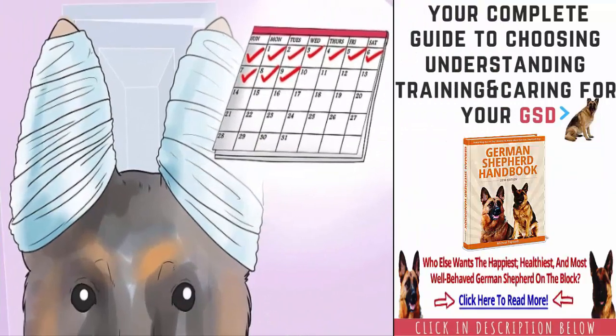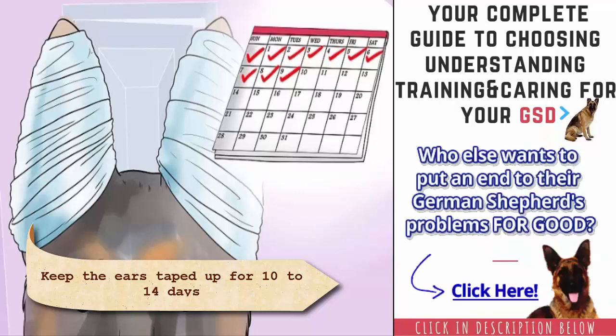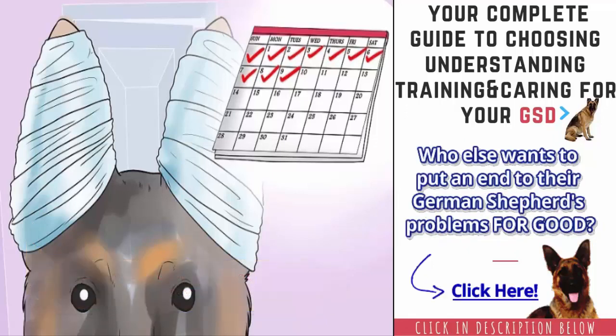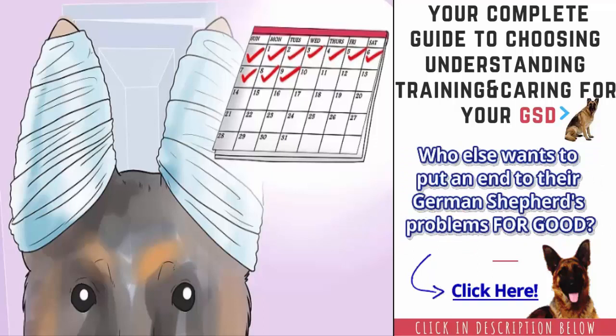Keep the ears taped up for 10 to 14 days. Your puppy's ears may need up to two weeks to remain stabilized in the upright position. During this time, your puppy will probably manage to remove the popsicle stick and might even start unraveling the tape from his ears. This is most likely to happen in the first 24 hours after you have taped his ears. If you notice the tape unraveling or that the popsicle stick has come off, make the fixes where needed. Cover up his ears with a plastic bag if it is raining outside when it's time for your puppy to go out.